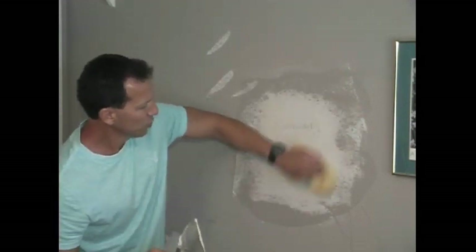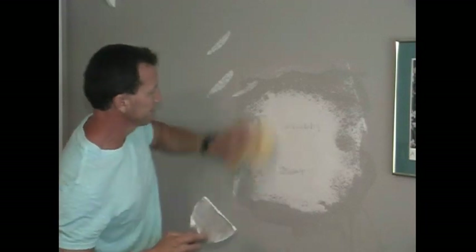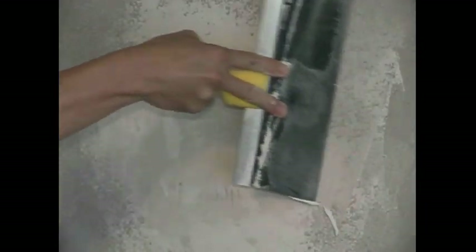Now that this is smooth enough, I'm ready to make a second pass. We just feather it out. The wider you spread this, the less obvious it's going to be, because it's going to have a slight ridge in there. You just want to feather it out to where it doesn't look like there's a ridge.